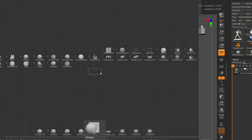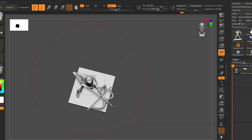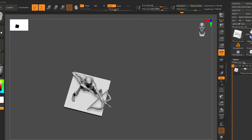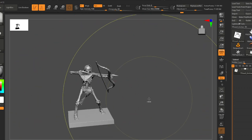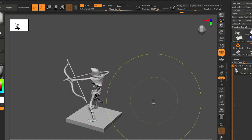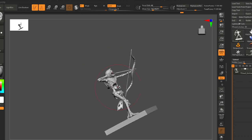Okay, secret sauce time! There is a brush called the Spiral brush. Because every motion is kind of a twist, I like to use this Spiral brush and just add a little bit of twist to the character with a really big brush size. That just gives it a little bit of life.